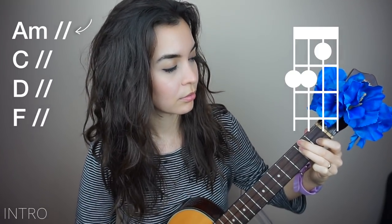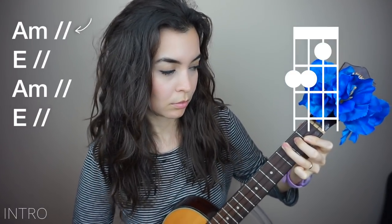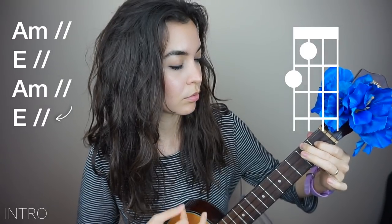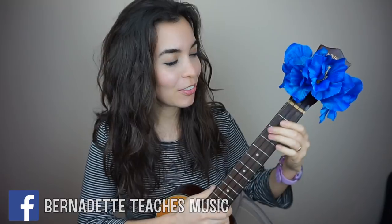Alright, intro. Ready and go. Okay, if you're ready to play along, play with me. We're on the intro, line 1.